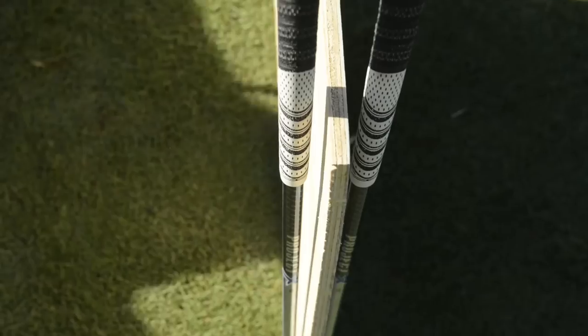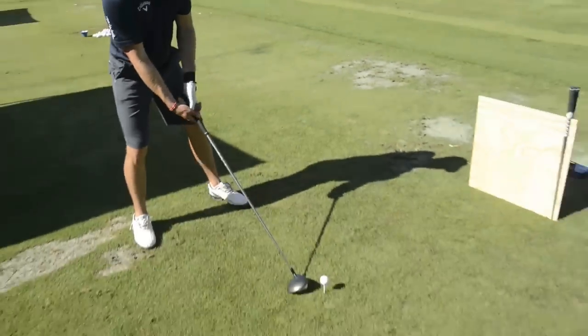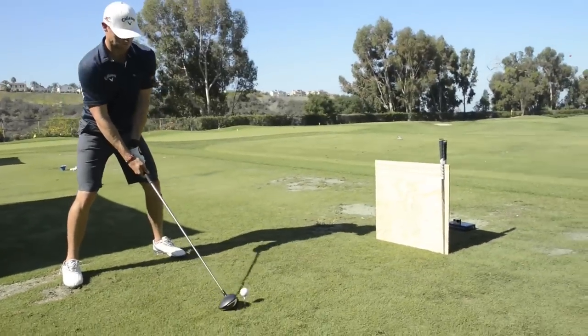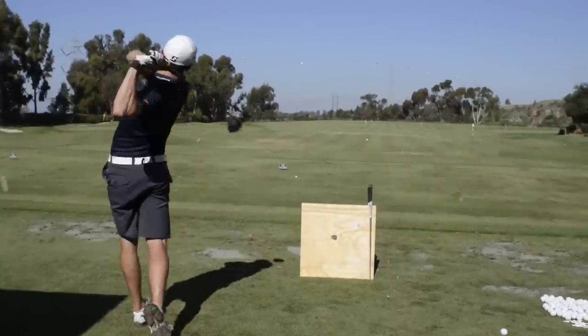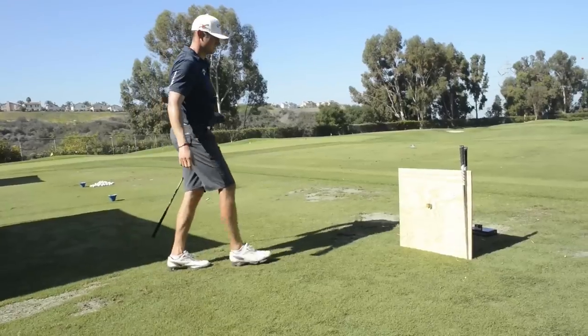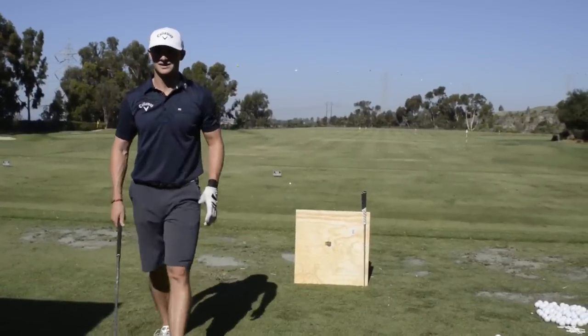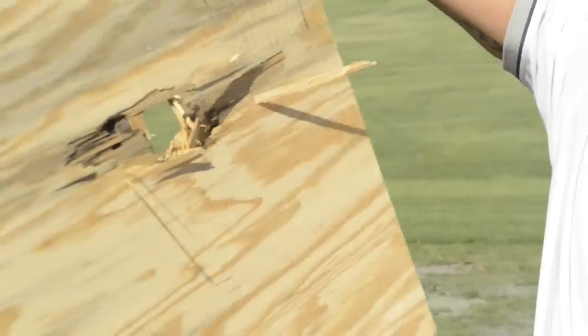This is part two of the plywood trick. This is a half inch plywood now, so ball speed's probably got to be upwards of 200 miles an hour to get through. That tee still almost got me back there — you need your shades on. Don't stand directly behind this one, please.